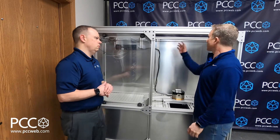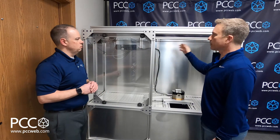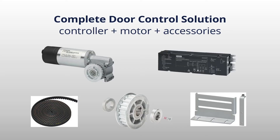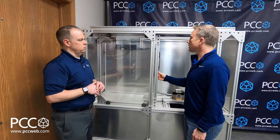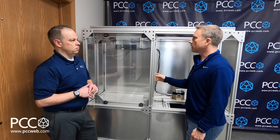As you can see here, we're using a pulley and a motor solution. Typically, this would get mounted on the top of a machine. You have single button teach — it's going to run a routine, calculate the weight and the inertia of the door, and the total stroke of the open and close.